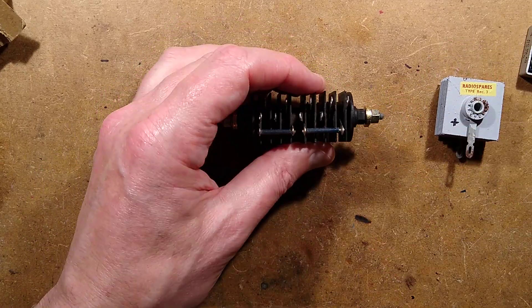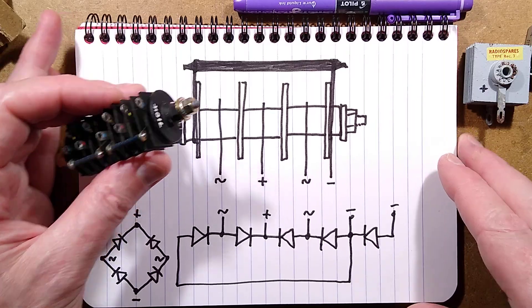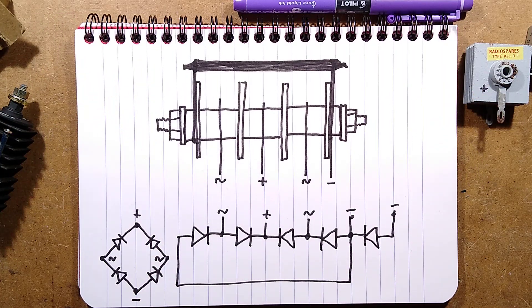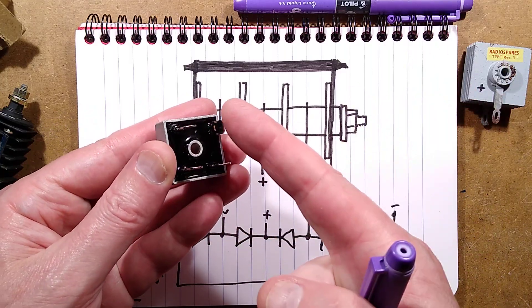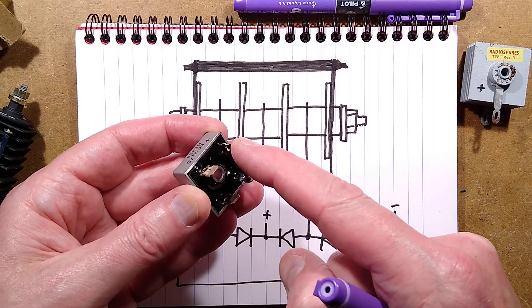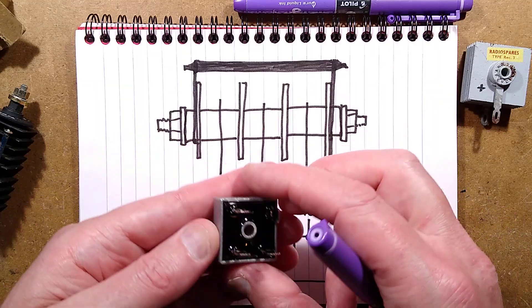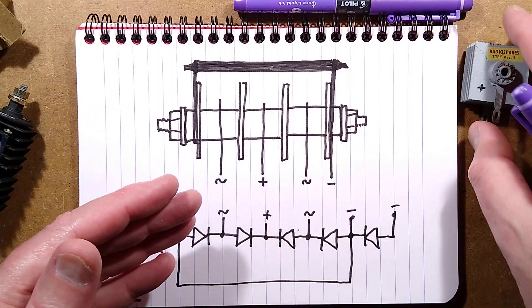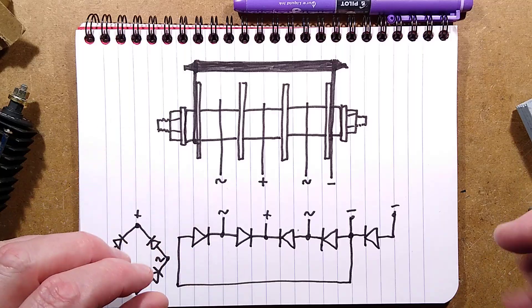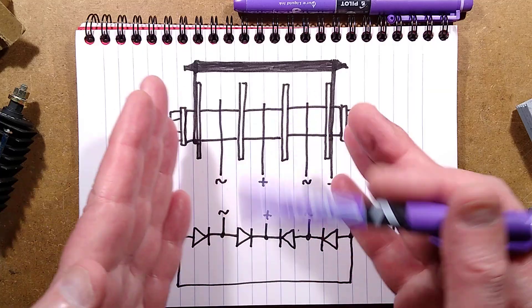Let me show you the configuration. Here's the conventional bridge rectifier layout where all the diodes point from the negative towards the positive. In the case of this one, the pin aligned differently to the others is the positive. That's the negative, and then there's ACN and ACN for the two AC connections. In the case of selenium rectifiers, the assembly needs support — it's on a shaft with a threaded rod through it, forming a sandwich of insulators and conductors that mates all the plates together.